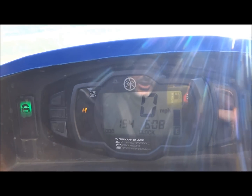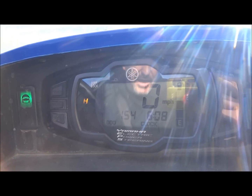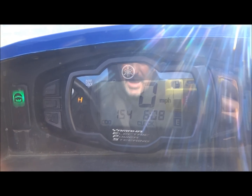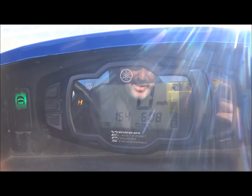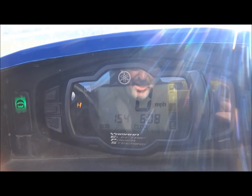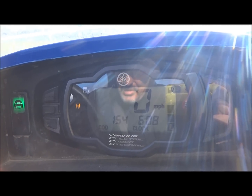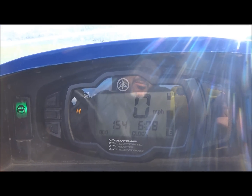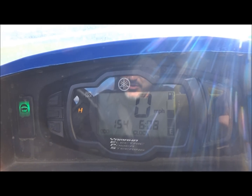When it was new and we brought up the air, it would do 53, and every now and then it would bump 54. So we lost a mile and a half, mile per hour, and 154 miles. The only thing to do is the belt, so I'll be checking that when I tear into it and see what's going on.